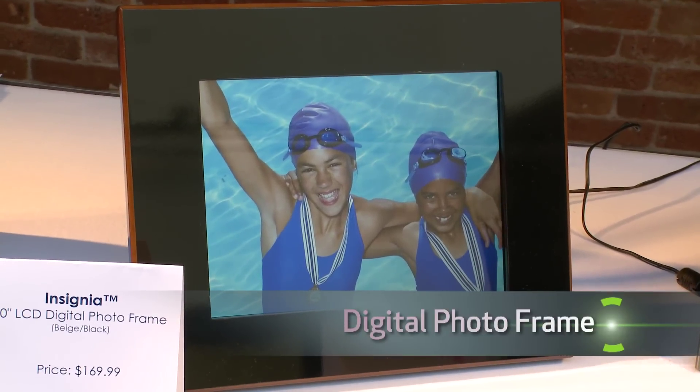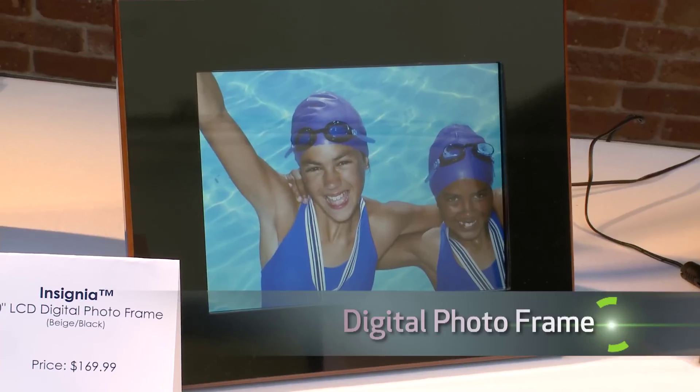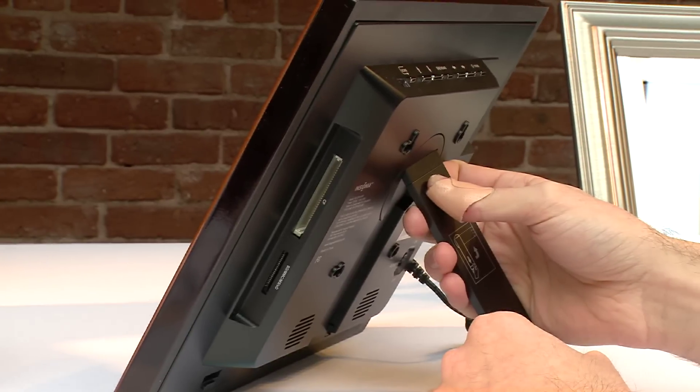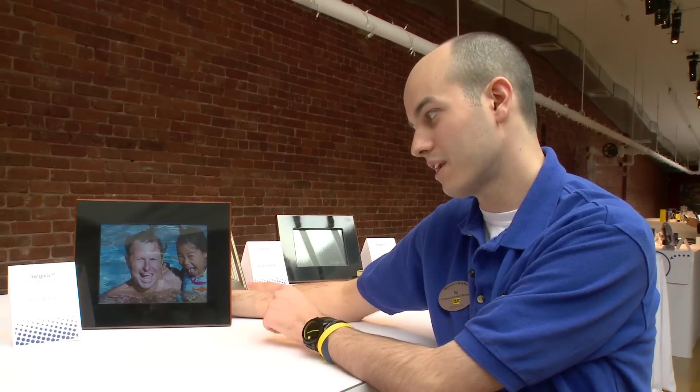This is the Insignia 10-inch LCD digital picture frame. We all take photos on digital cameras and all those photos are saved to some kind of little memory card. This allows you to basically plug in any memory card from any camera, and the minute you plug it in, your photos are gonna appear right away.